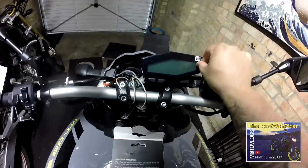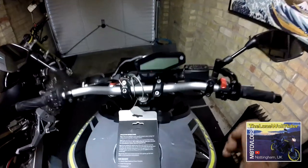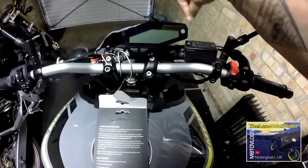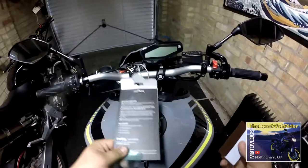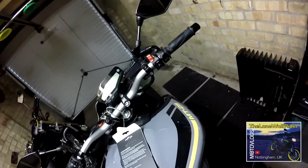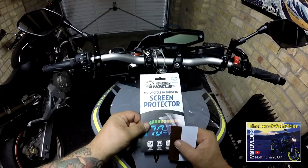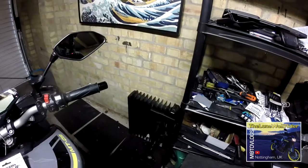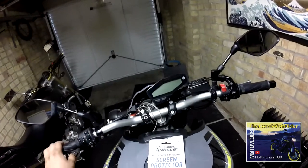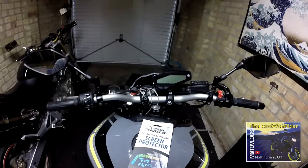Now I'm going to remove the one that says front. There we go — almost invisible. Just a little line there. I've placed this a tiny bit too high, maybe a millimetre, but I'm okay with that, and if needs be I do have another one — there are two supplied. Now, the original scratch that I could see — oh my god, I'm such a div. I've put the clear one on and not the anti-glare one. Never mind. But as you can see, the scratch that was there — kind of a swirl mark from washing the bike — that's totally gone now.